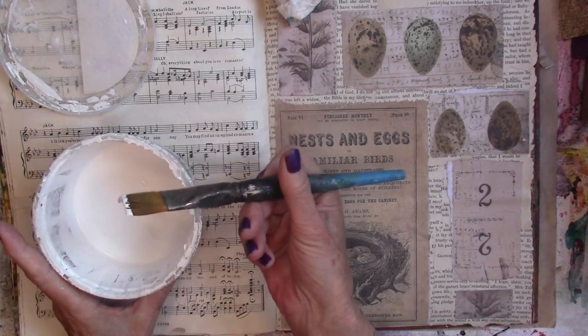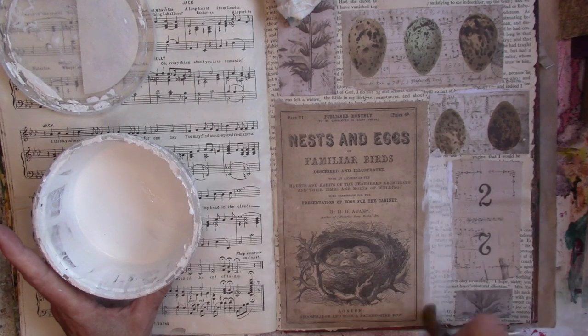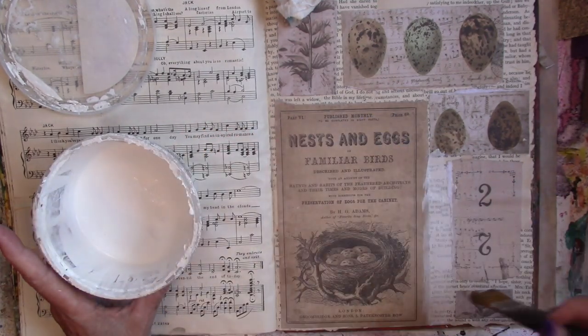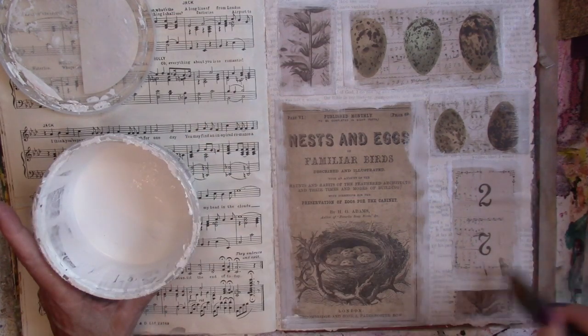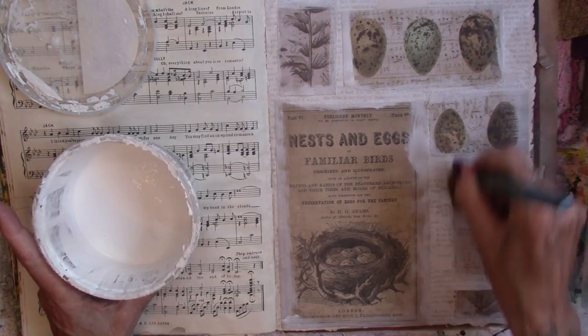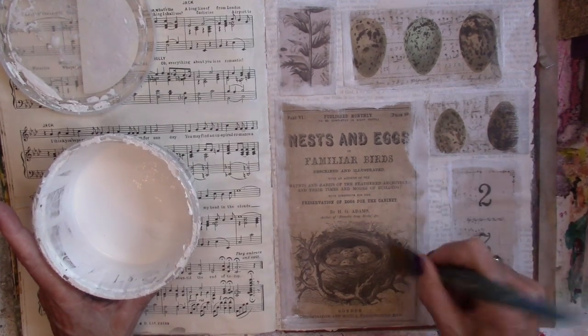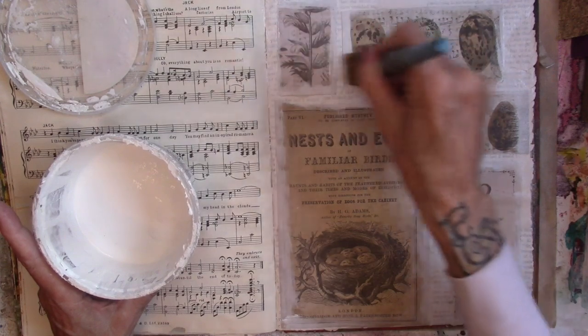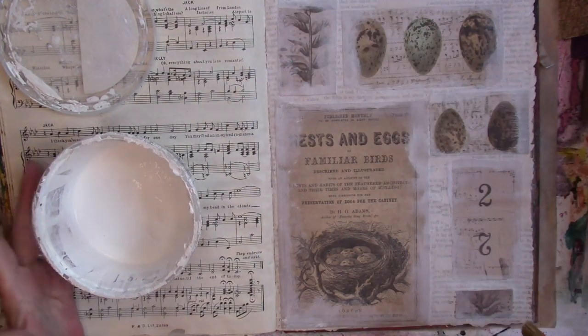Yoga is done. I'm just going to bring in some white gesso and smoosh it around the images, and I'm going to let that dry.